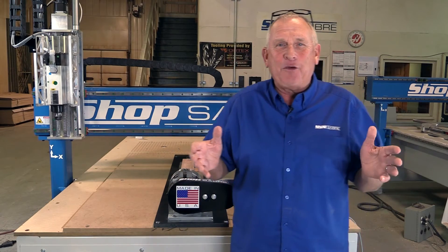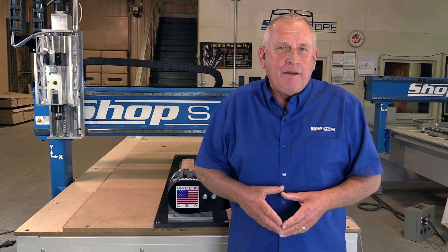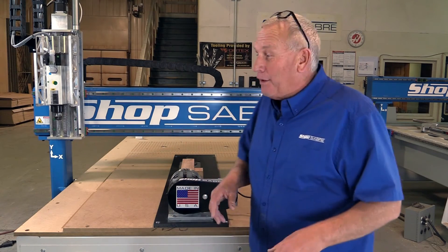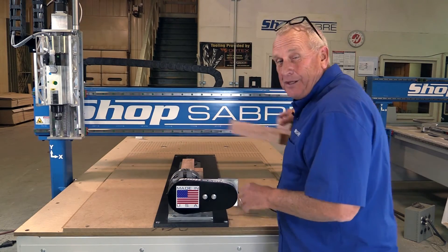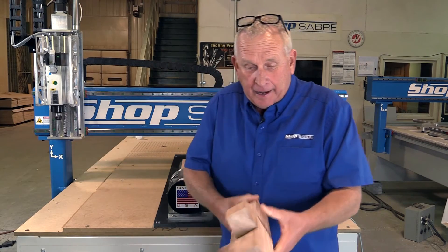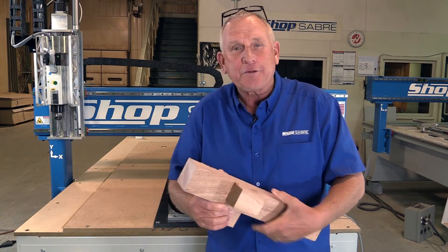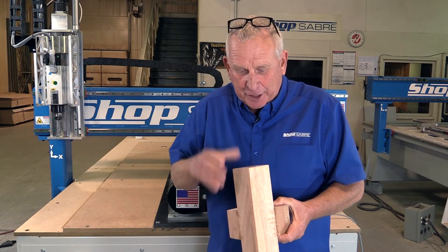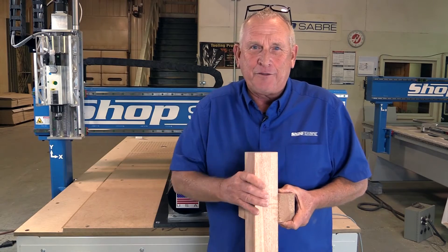I get asked a lot about what to make in these demos, and it keeps coming back — people don't want to see any more cabinet parts, they want to see a 3D furniture part. So I decided for this video we were going to do something really neat. If you notice, I have a blank already chucked in here. Hiding inside of this blank is a cabriole leg, and hopefully when we get finished with this video, we'll have a cabriole leg to show you. Our first step is to go look at the software.